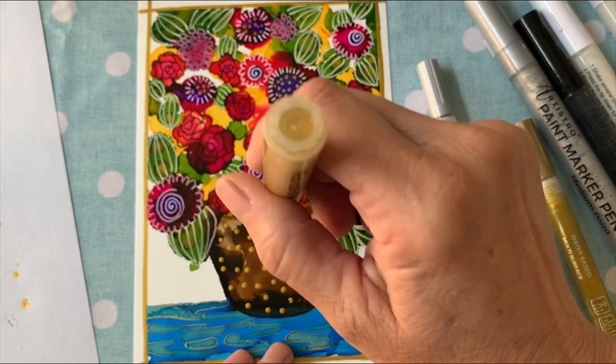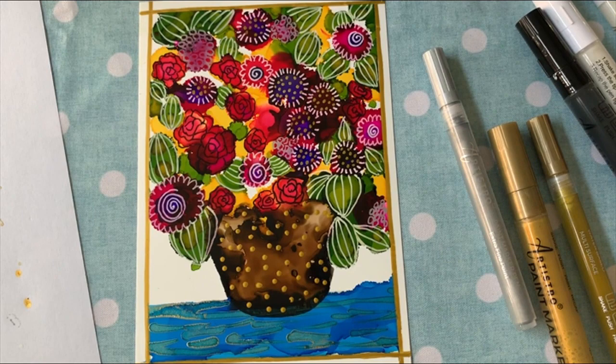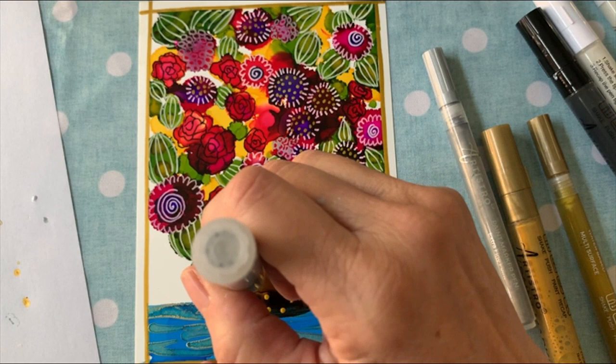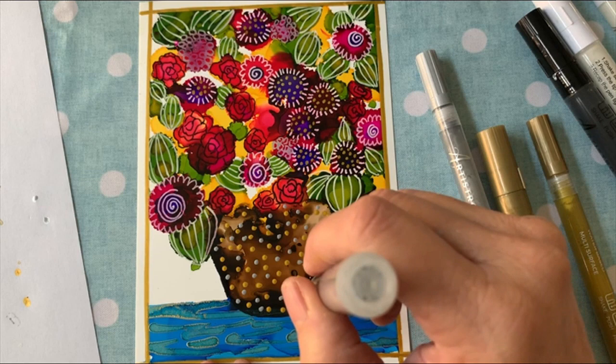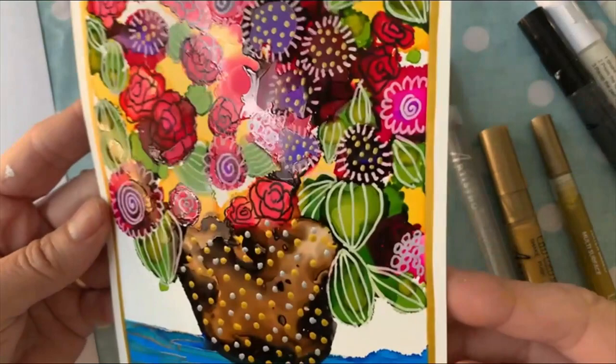I'm going to stop here and take the silver to do the same thing — give it silver and gold. Shake it up really good and always make sure you press down to confirm it's actually coming out. I'm going ahead in areas where the gold is not and doing the same dots. This gives it more of a whimsical look. I picked this 5x7 size because it makes the perfect card to give to somebody, and you can also buy 5x7 frames — so whoever you gave it to could frame it if they wanted. As you can see, the pot is done.